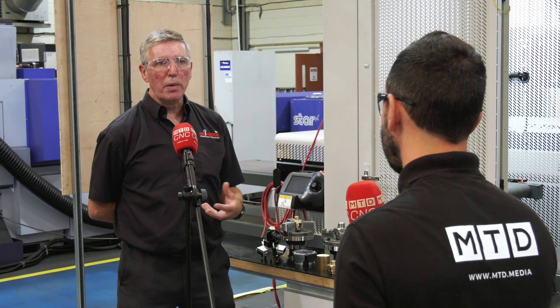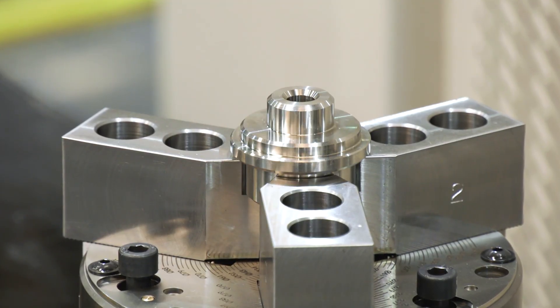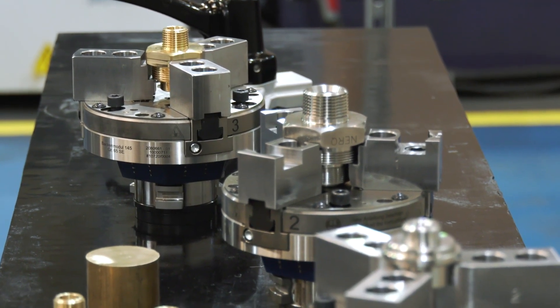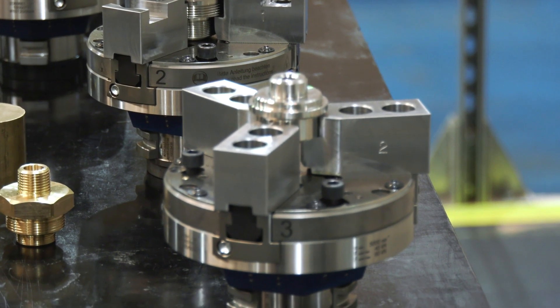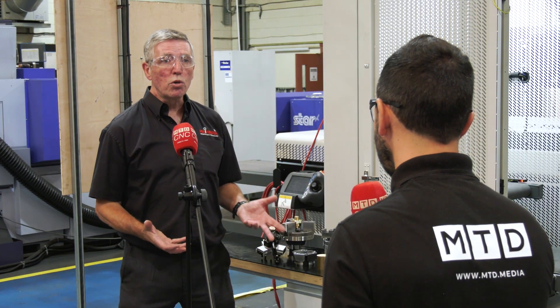Yeah, our whole product range is based on a range of collet chucks which starts at 32mm bar capacity and goes right the way up to 450mm bar size — so some quite big collet chucks. Those collet chucks can be used for bar work, they can have end stops put in, and they can be used for chucking work as well.